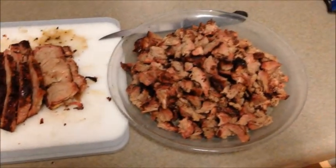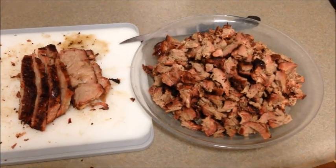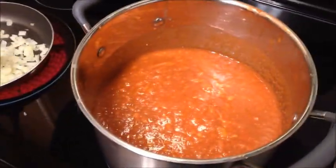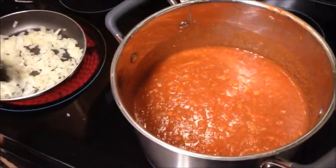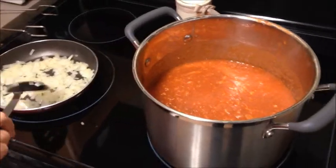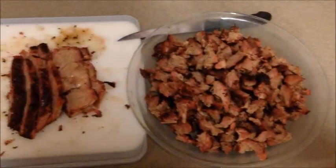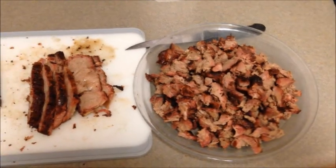Hey YouTubers, Papa Chaz back at you. We decided to do just a little bit more video. There is a plate of beef barbecue chopped up, ready to go. My lovely wife is making a pot of Brunswick stew — you can see her sauteing the onions to put in it. We are having barbecue and Brunswick stew for supper tonight, which is a good night. We hope everybody enjoys our video, hope it helps you when you get ready to cook something. We'll talk to you later.